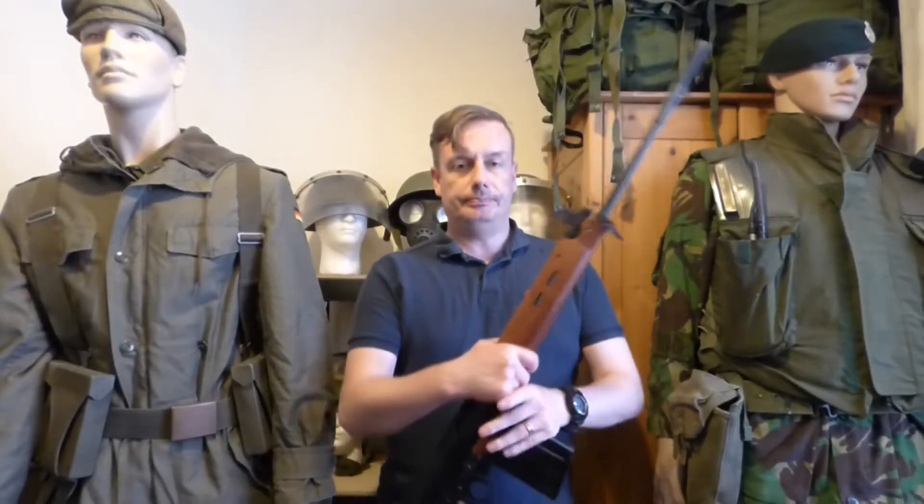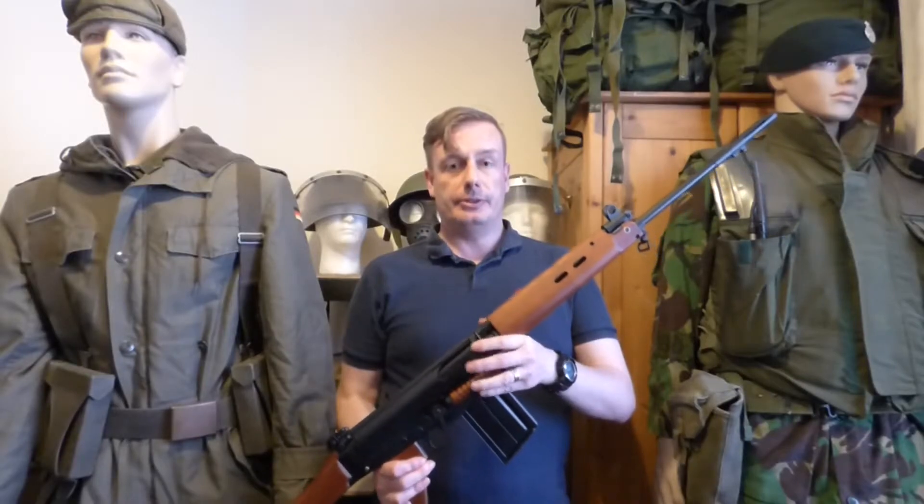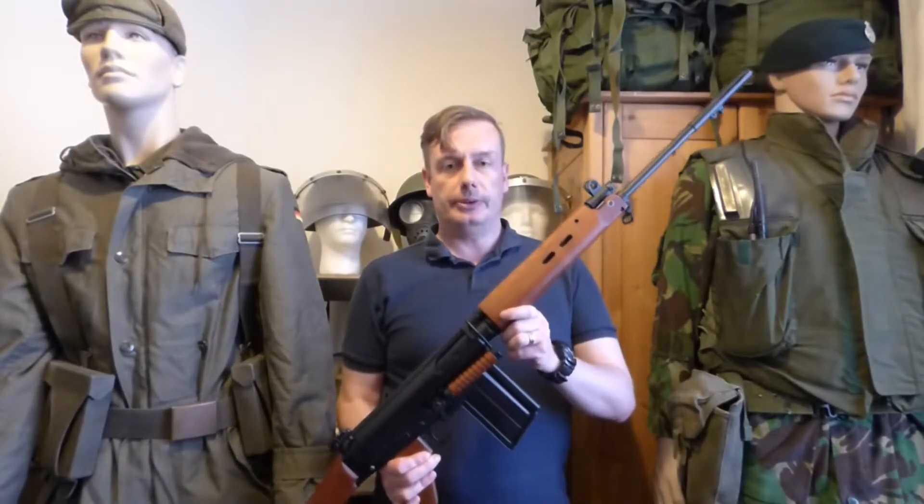Hello everyone and welcome back to Shanahan Militaria. In today's video we're going to cover this item. What this is, this is the SLR — the British rifle that was adopted in the late 50s, right up until the 80s.